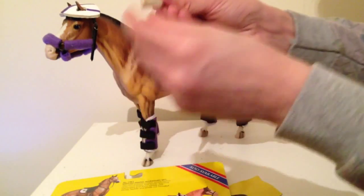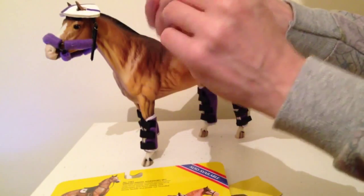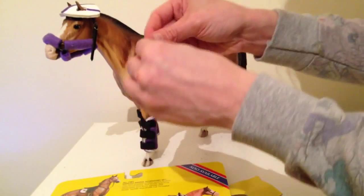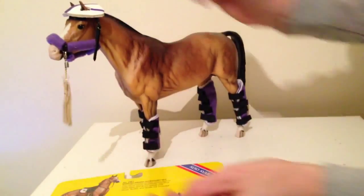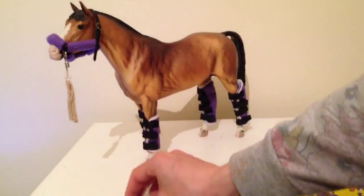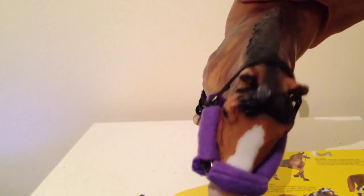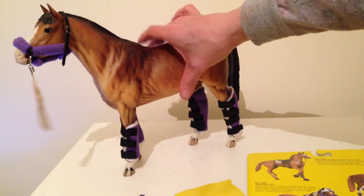I've got this little lead rope which I have no clue how to get out of here. I think it's held together with sellotape anyway. And there you go — that is the shipping set actually fitted to a model. He's got his legs, his head collar, and his lead rope. Hope you've enjoyed the video and see you next time.